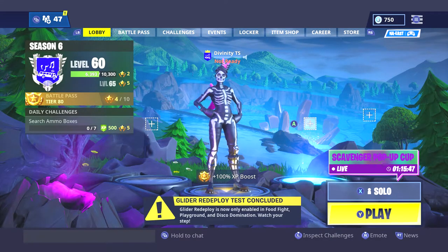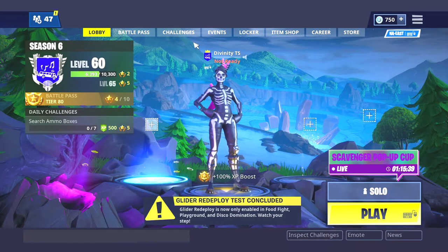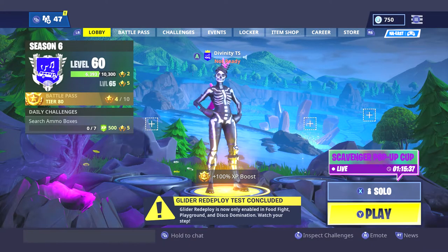What's going on guys, it's Divinity here. Today I'll be showing you guys how to play keyboard and mouse on Xbox just like this, without an adapter or anything. See, it's Xbox — you can see like the Xbox controls at the bottom.